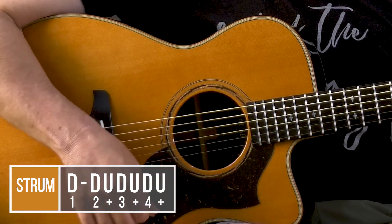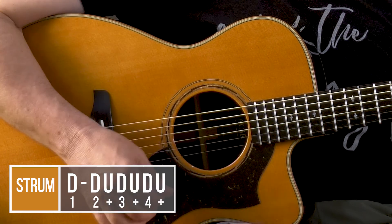With the right hand we're going to do a very simple strum. We could go just straight down, and if you're just starting that's probably the right way to go. But we're going to choose a strum that uses: down, down, up, down, up, down, up.